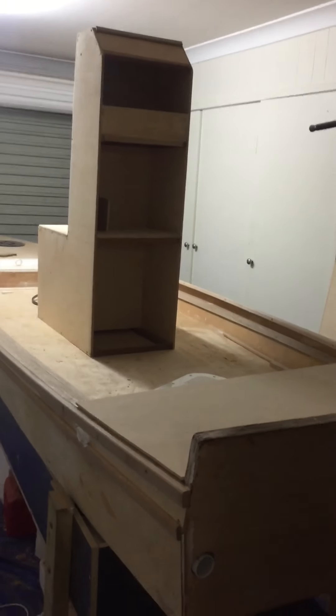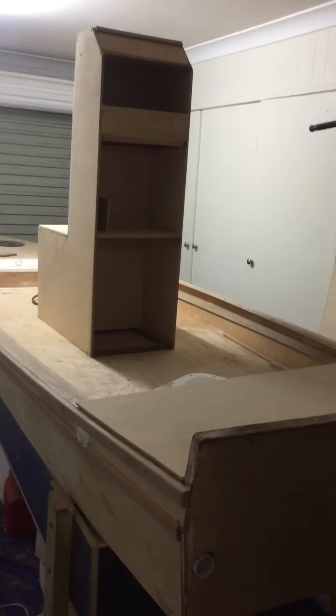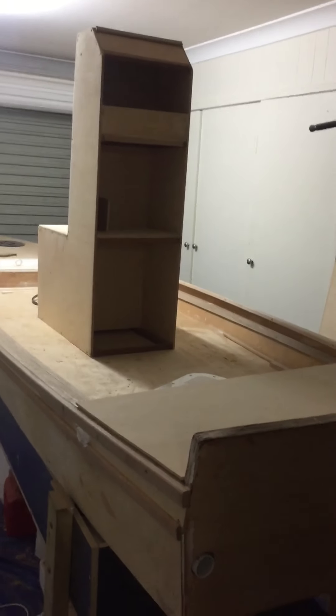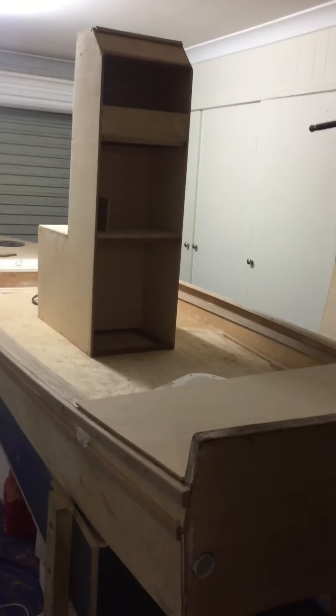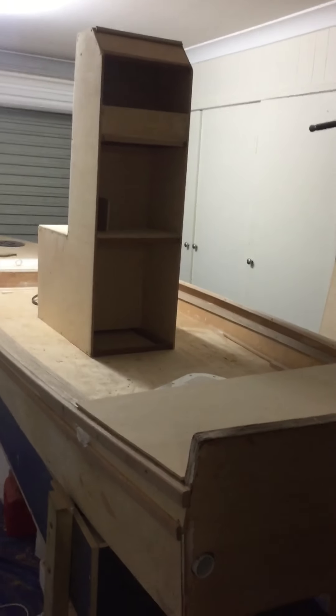Kyle's boat is coming on quite nicely as well, and we're at the stage now where we're ready to put a full coat of glass right over the top of the boat. Once we do that, the center console will be bolted on, then we'll flip the boat over and put a full coat of glass on the bottom too. We're probably a month or so away from being done.